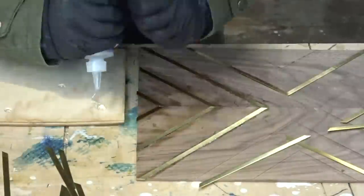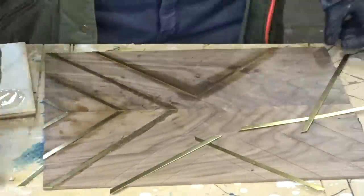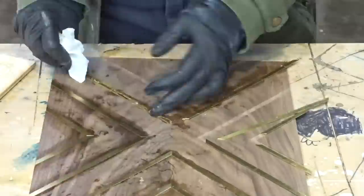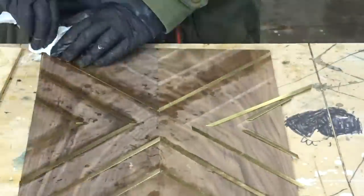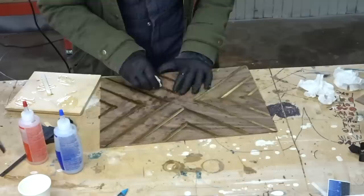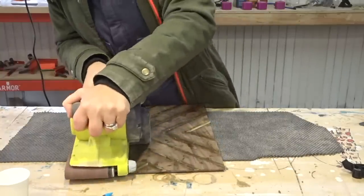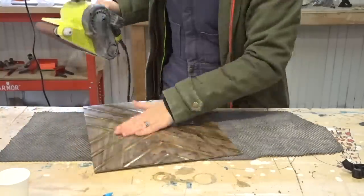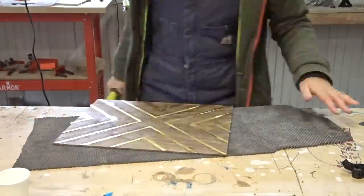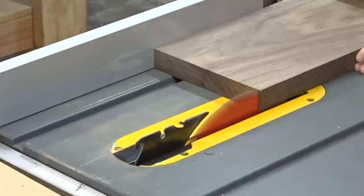I should have gone deeper on the CNC to leave room, and I think CA glue might have been a better option than epoxy. Because the brass was sitting a little higher than the wood, I had to do a ton of sanding. I don't think I should have used the belt sander either - it heated up the epoxy too much and some of the brass came loose. But I dealt with it and it ended up being fine.